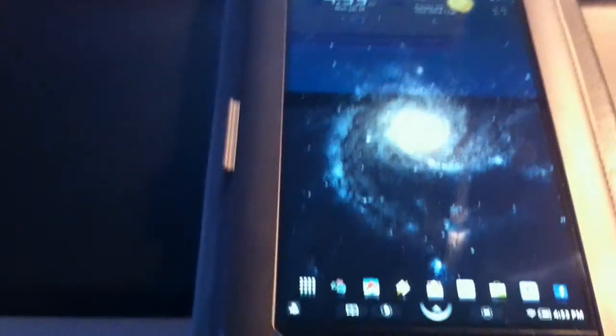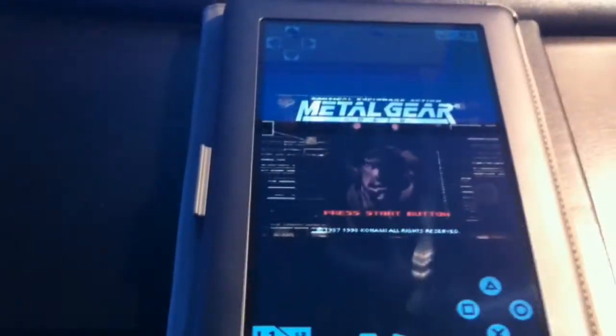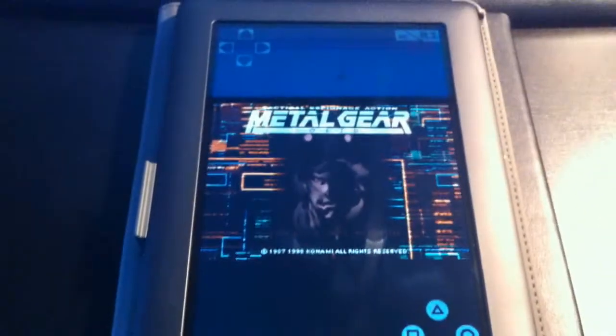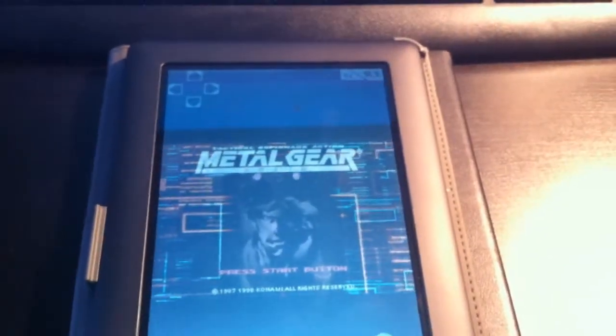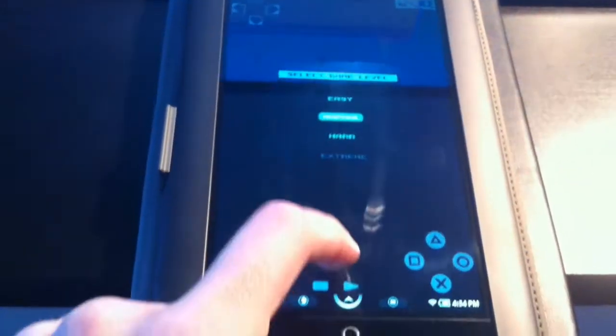Let me show you the PlayStation emulator I've got going on here. Right now I'm using Metal Gear Solid, one of my favorite games in the world — I love this game. I clicked the wrong thing, so I'll just hit normal and let it go into the regular intro. Anyway, I'll back out of there, and it's pretty cool, very cool — I'm very impressed with it.